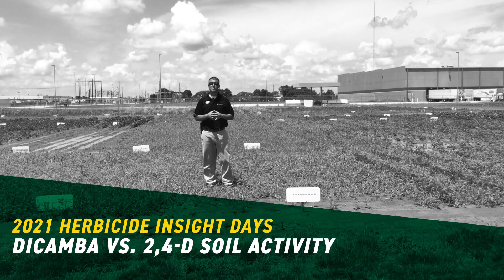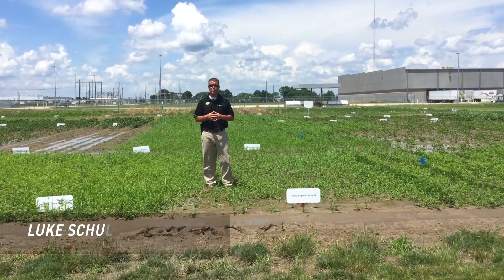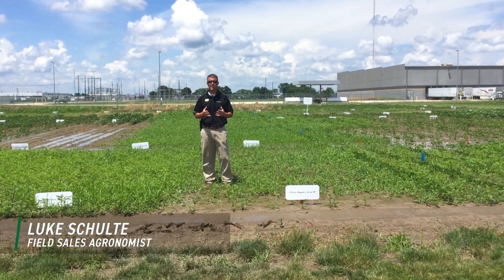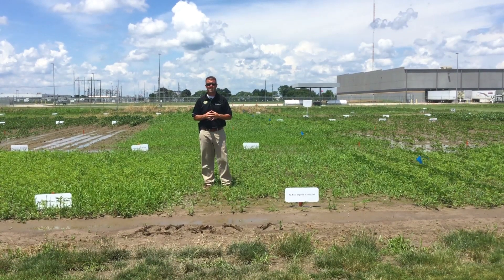Hello everybody, Luke Shoulder here. I'm a field agronomist from Beck's Hybrids and today we're standing at the Southern Illinois PFR site. We're evaluating whether we get any additional soil activity out of dicamba or engenia versus 2,4-D or enlist in this situation.